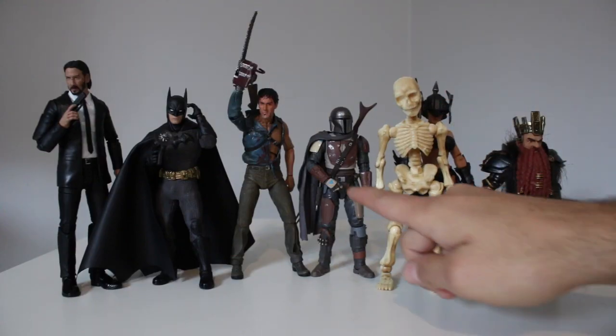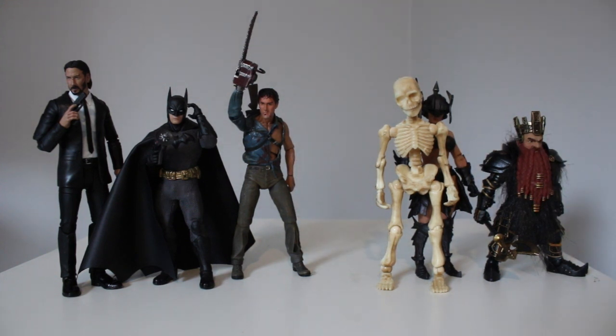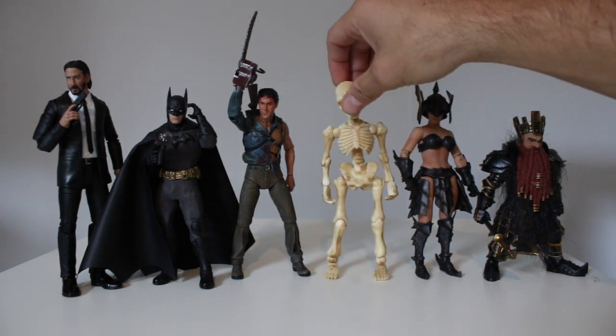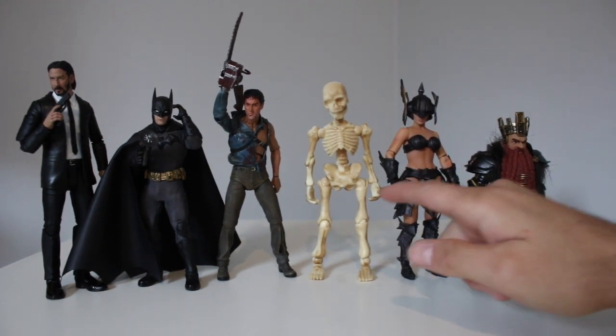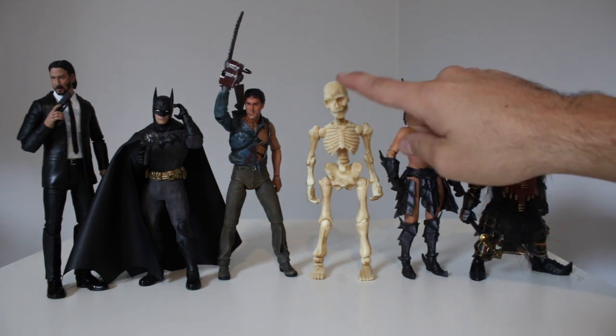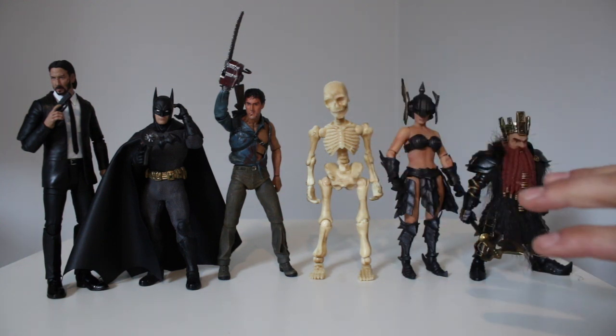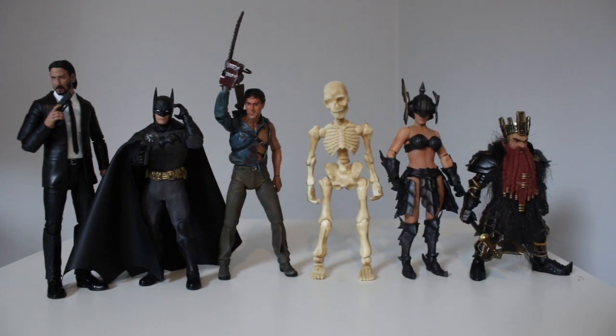First of all, I don't think anyone is going to be using him for your Black Series figures, so I'm going to be taking the Mando out of here. What I originally bought these skeletons for — I got a bunch of them — I bought them for my Mythic Legions. I'm going to be adding some armor and stuff to them. They're going to look really cool. But I just thought, let's see what else he could scale with.